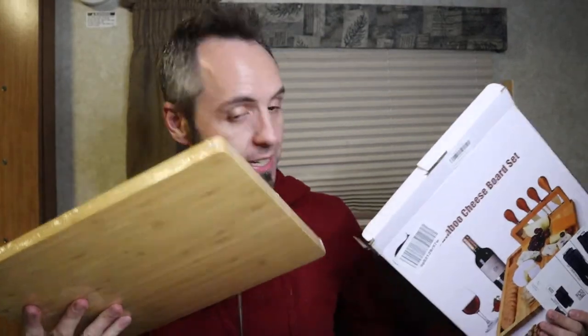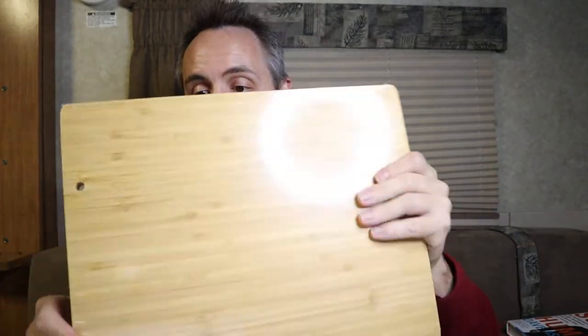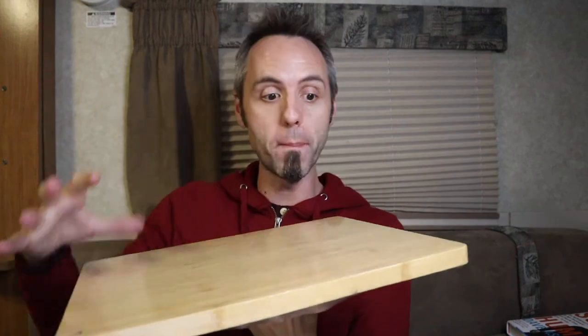It's a practical gift for all these different occasions. So this is it right here — comes nice and shrink-wrapped. Everything's all nice and shrink-wrapped. It's a nice big bamboo block. If you wanted to, honestly just looking at this at first glance, you could easily flip this thing over and use it as a cutting board on the back if you wanted to — so it almost has a dual purpose there.